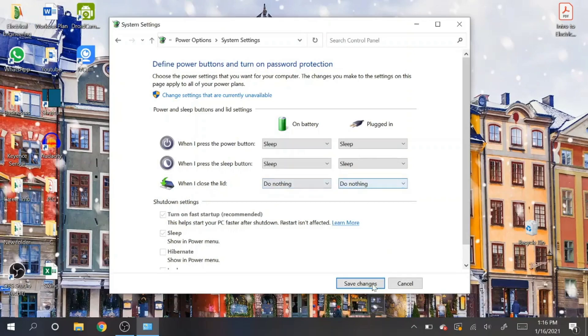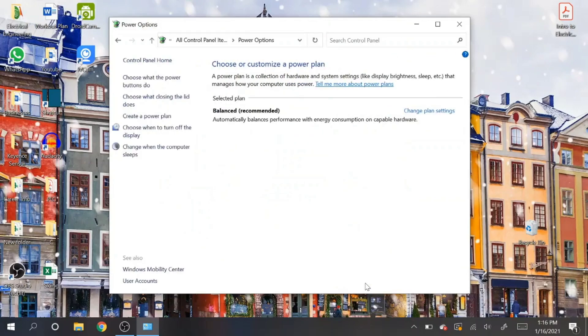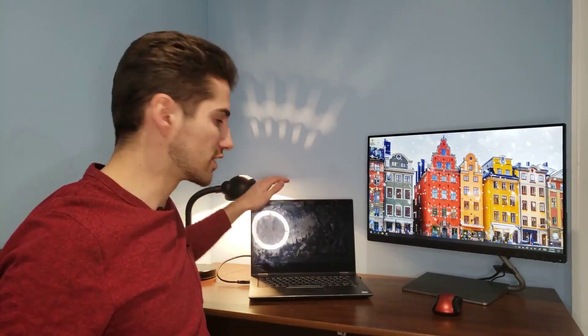'Plugged in' means the laptop will be charging, and 'On battery' means it won't be charging. Once you change those, make sure you save the settings and you're all set. And here it is — the monitor works when the laptop lid is closed.